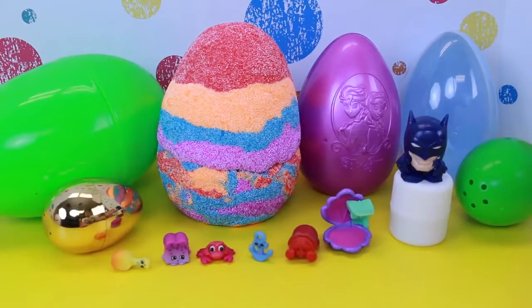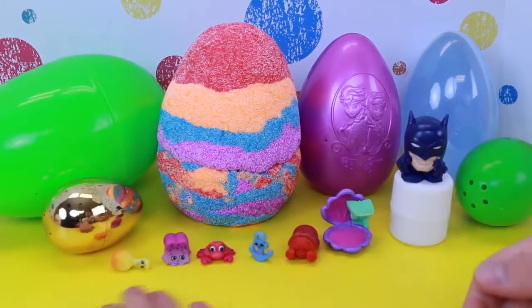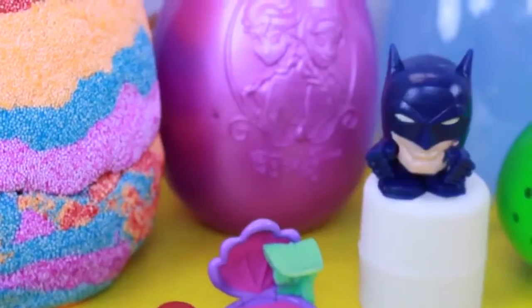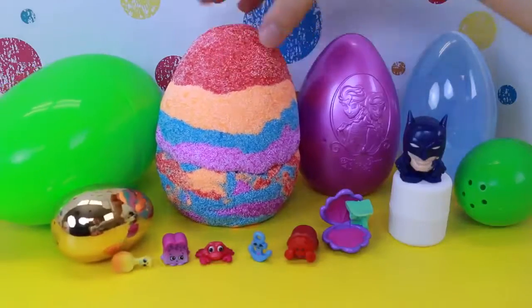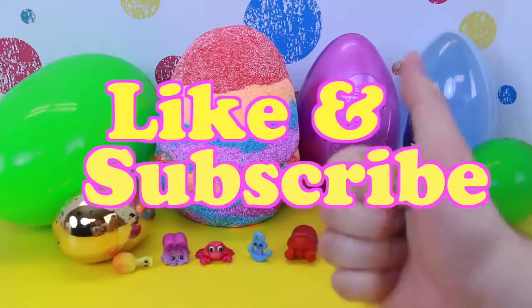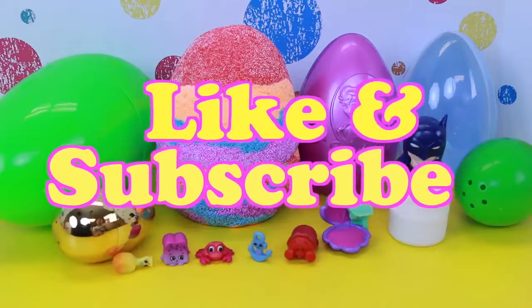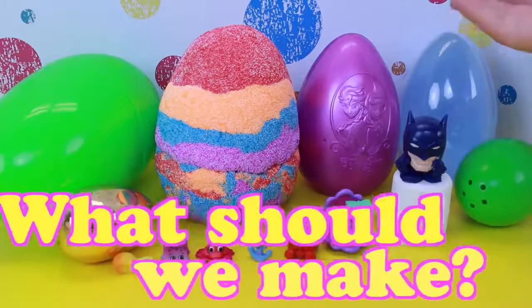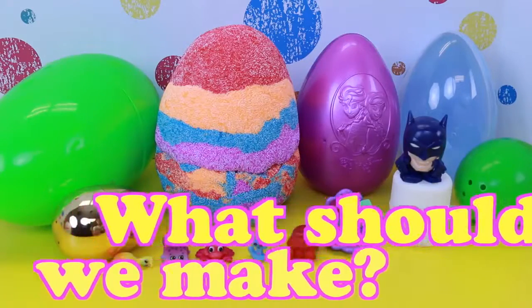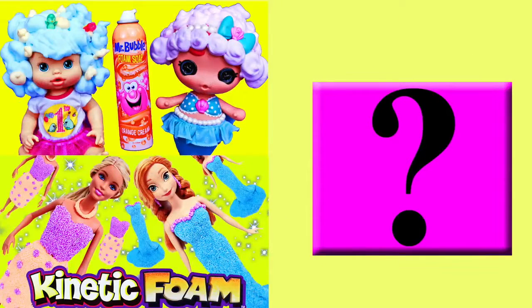That's it for our surprise egg fiesta. I got amazing blind bag toys today — probably some of the best I've gotten in a long time — and I had a lot of fun making this kinetic foam egg. So now I can say I made a giant egg out of kinetic foam. If you like this video and want to see more, please click like and subscribe. In the comments, let me know what other cool things you want us to make out of kinetic foam — like a dragon, cupcakes, cookies, or presents, anything. Click on a picture to watch another fun toy video, and click on the question mark to watch a mystery video. I'll see you next time.